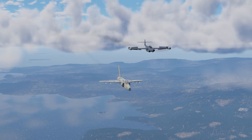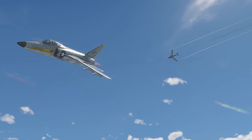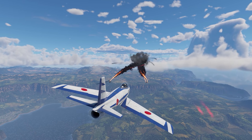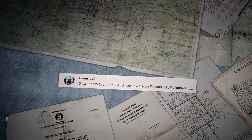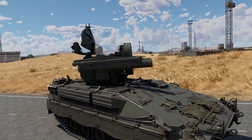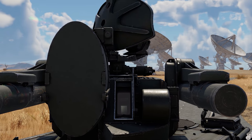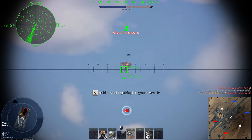Each new project receives a certain range for naming, and competing aircraft-building companies pick names for their prototypes from the pool. Only one company usually wins the competition, while others join history and take the numbers with them. Bunny Lofi asks: 'What is IRST radar, and how does it work?' IRST stands for Infrared Search and Track. It's a passive sensor that can detect a target's infrared signature, allowing a covert lock onto a target for tracking or using weaponry, including the anti-aircraft vehicles you're asking about.